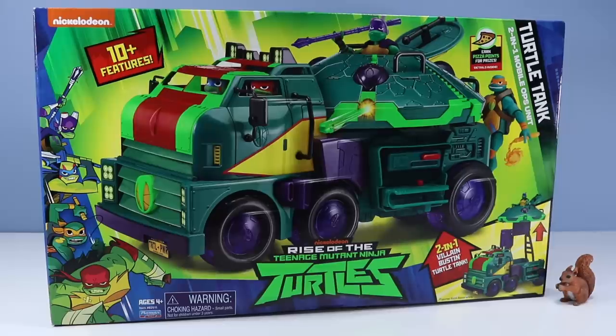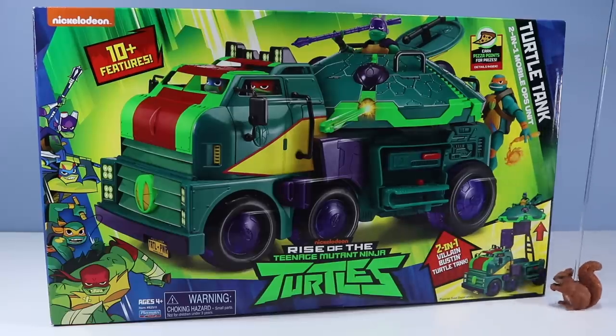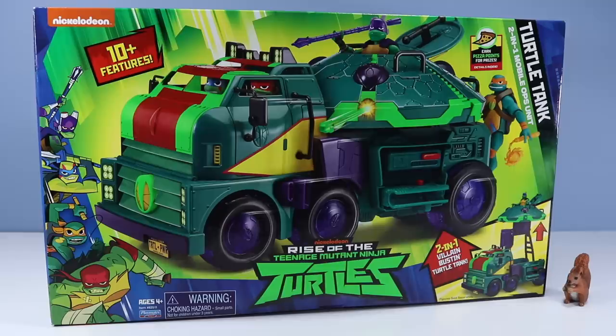On the table it is all about Nickelodeon Rise of the Teenage Mutant Ninja Turtles, Turtle Tank 2-in-1 Mobile Ops Unit. Wow! Say that turtle times fast! Yes, it does look fast, Barry!